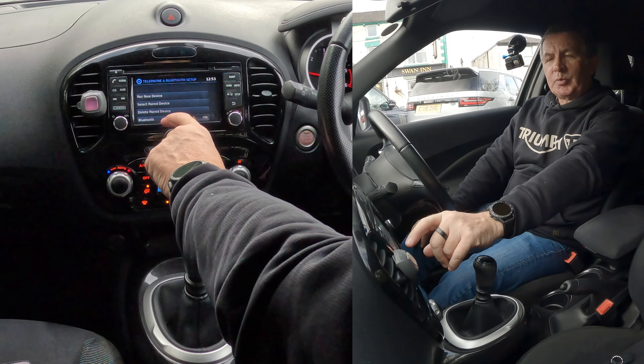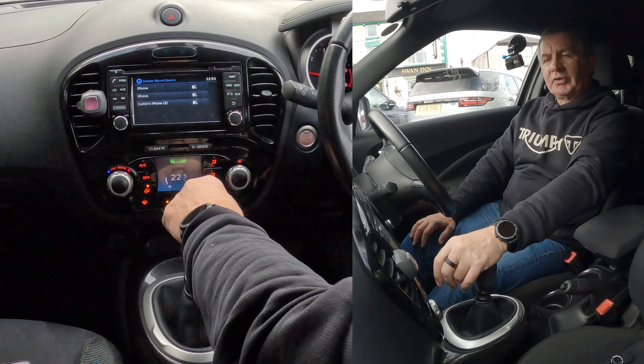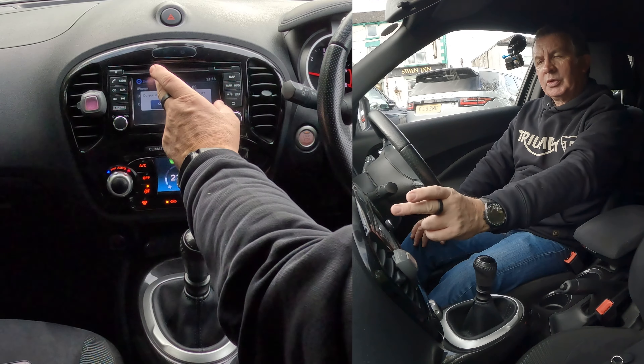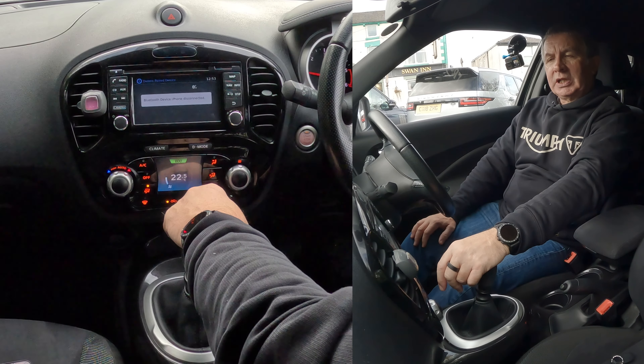You've got options: pair new device, select paired device, delete paired device, or Bluetooth. So click on Delete Paired Device and you'll see there are a few phones listed — nothing's connected at the moment. Click on the first one; it asks do you want to delete the phone from the list — click Delete.